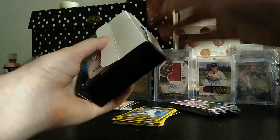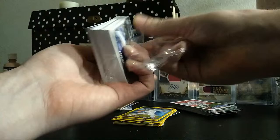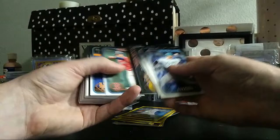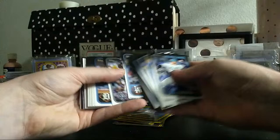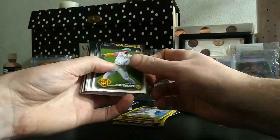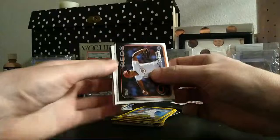I opened seven hanger boxes one time and hit nine numbered parallels, two autographs, and a relic — one of the autographs was an auto relic numbered to 50, Ian Anderson. I've had some pretty crazy hanger box runs where you're hitting out of every single box in a row. Sometimes you get a hot streak, sometimes a cold one. These are boxed by machines, and machines have algorithms — if there's a cold streak you can definitely hit a hot streak.